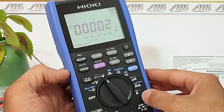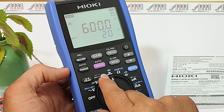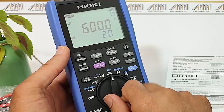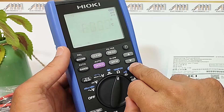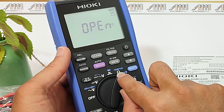We have the continuity test mode, which helps identify electrical connections, and its alternative function is diode testing. Next is the temperature measurement mode, enabling you to measure temperature using appropriate probes. Additionally, it serves as a resistance measurement mode.